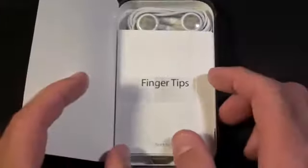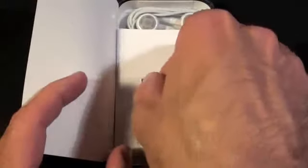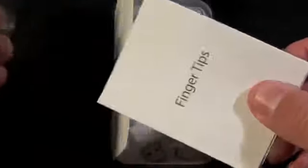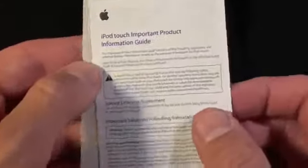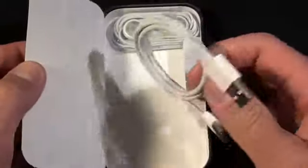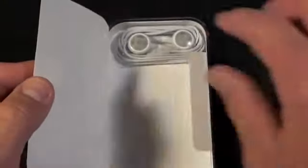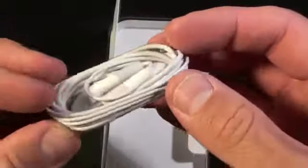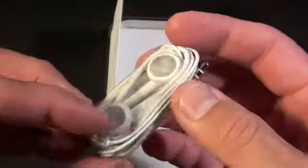Designed by Apple in California. The first thing we see is the literature — we have the fingertips guide and some standard warranty information, and of course Apple stickers. This time they gave us two. We also have a sync cable and some headphones — once again these are the headphones without the remote control and mic.